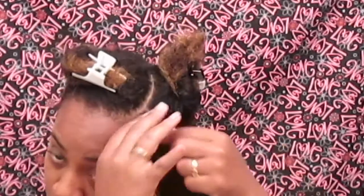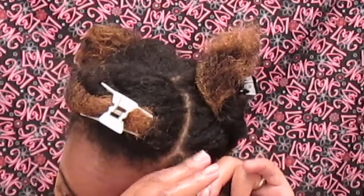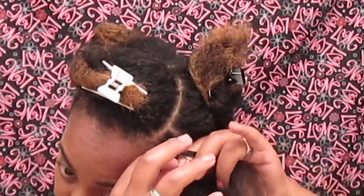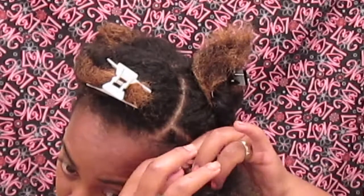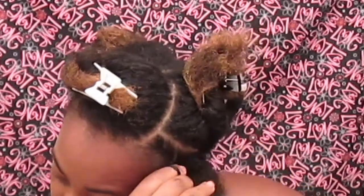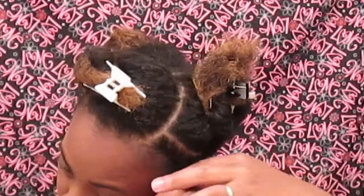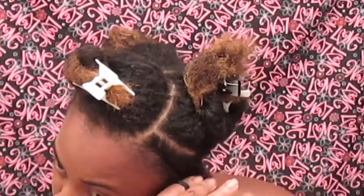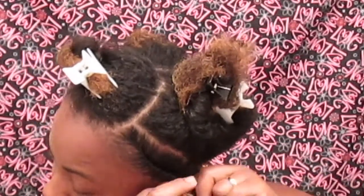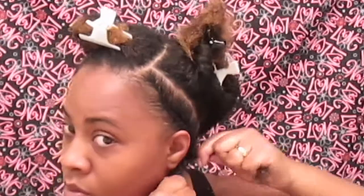I'm just smoothing out all of the products into my hair. Now I'm going to start flat twisting. What I'm doing is taking two strands of hair and just really overlapping them over each other. As I grab the opposite piece of hair, I always smooth the ends of my hair down — I just overlap and keep overlapping, making sure I smooth my hair down as well. You want to make sure that your twist is as flat and as close to your scalp as possible, because that's going to give you a more defined look with your twist out.